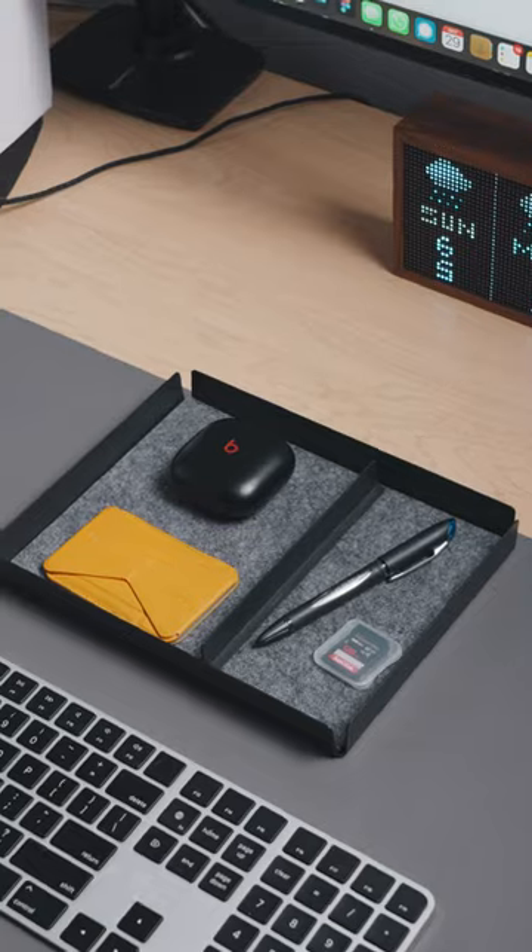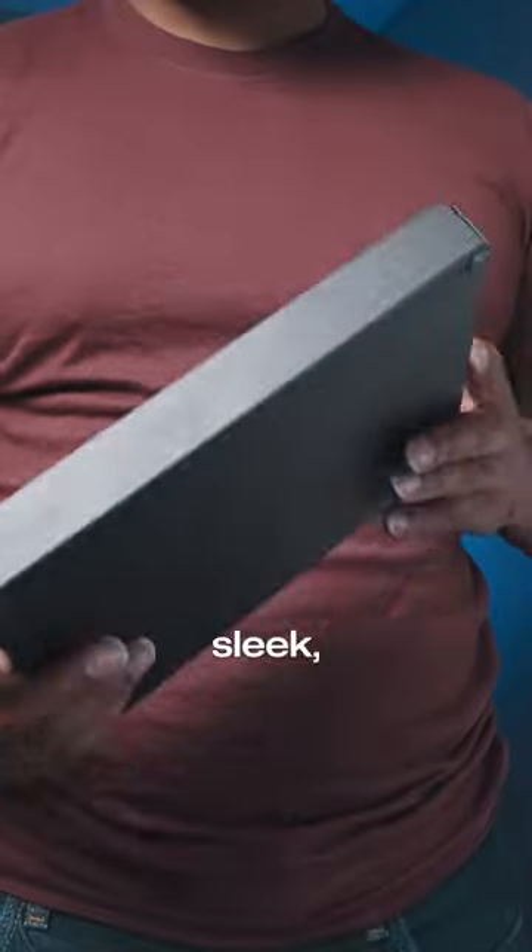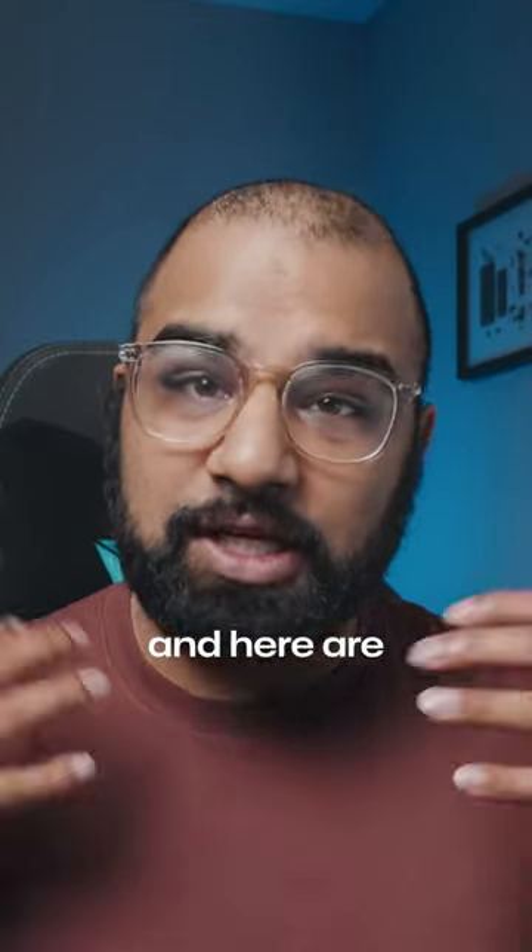This tray has one really major flaw. Welcome back to designing product in 90 days. In part one we unboxed the Daily Sleek Everyday Tray, and I've used it for a couple of days now — here are my thoughts.